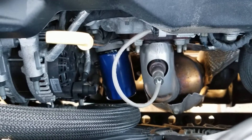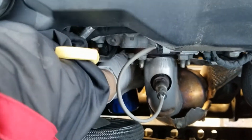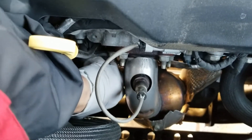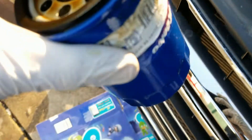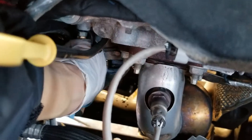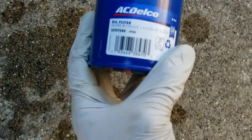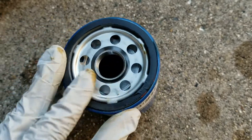Should I take the filter from the bottom or the top? Okay, here's the old oil filter. Let's clean up the oil filter housing a little bit before inserting the new oil filter. Okay, that looks good — clean enough. Here's the new filter, let me get some oil to lube around the O-ring.